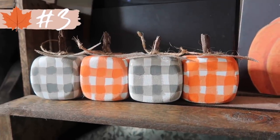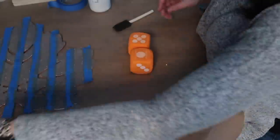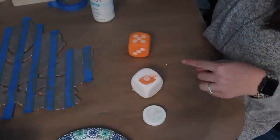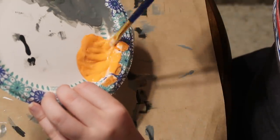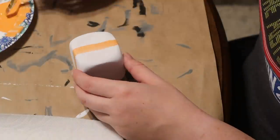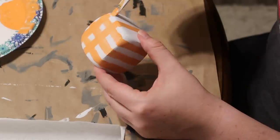If you're a regular here you're probably shocked it took me to number three before showing buffalo check, but don't worry — more is coming. These cute little pumpkins are made from Dollar Tree foam dice, which you can find in the kids section or the back-to-school section. First I painted them white — I did four, so two packs. Then I mixed a lighter orange by combining white with orange paint and painted evenly spaced vertical stripes, then the same thing horizontally, making a large grid on each pumpkin.